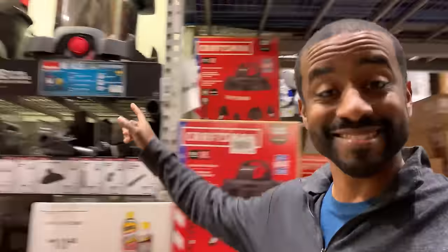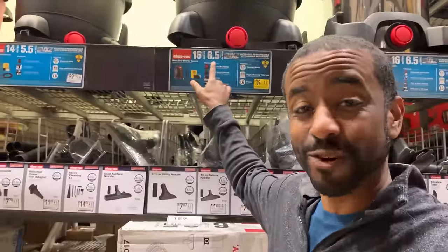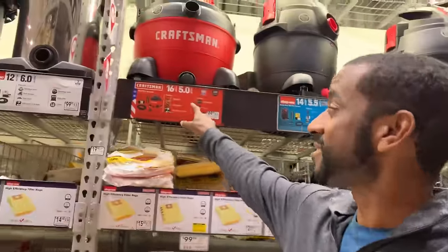Every time I come into one of these big box stores, there's something that just bugs me to the core, and it's this. Six and a half horsepower? Really? Five horsepower? I know that number's not right, but what's the actual number? So today I've decided, you know what, I'm taking one home. I'm gonna figure out what the real horsepower is.